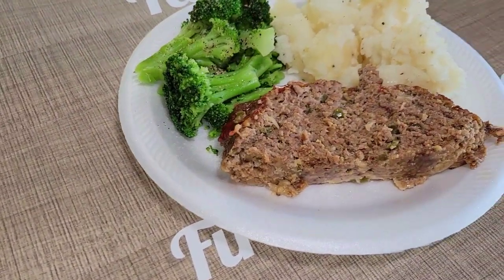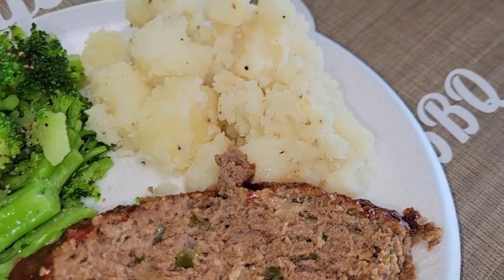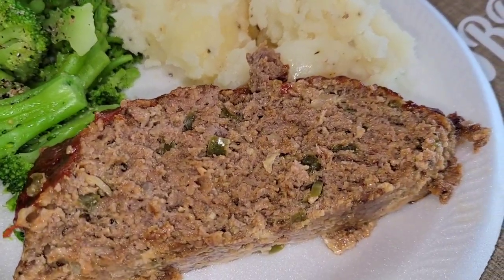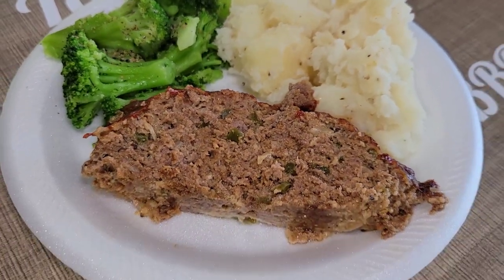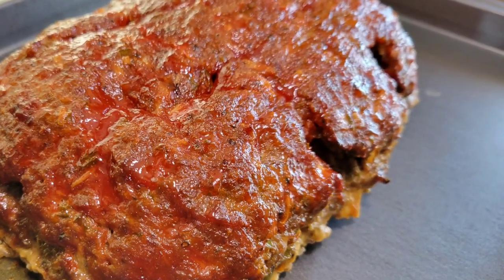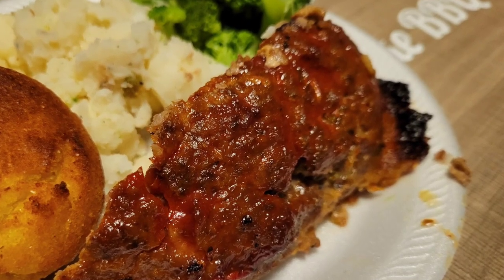Here's our finished plate — a nice fat hunk of meatloaf with those peppers and onions visible inside, our potatoes, and a little bit of steamed broccoli on the side. This is going to be a good one. I hope you guys enjoyed the recipes — please like, comment, subscribe, hit that notification bell, and share. Until next time, God bless, we'll see you around!